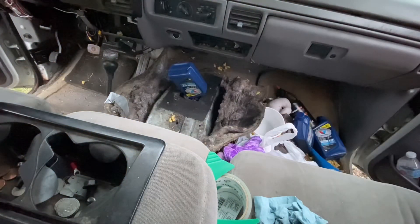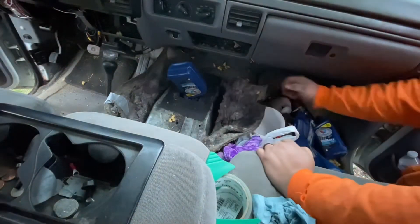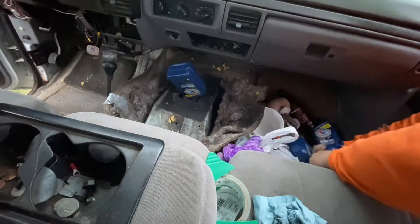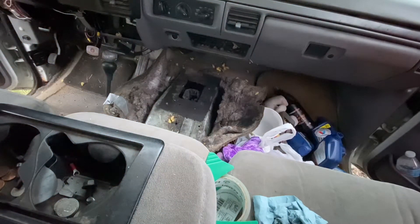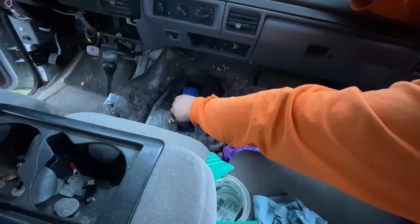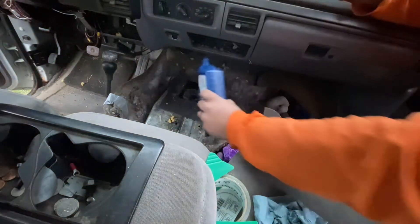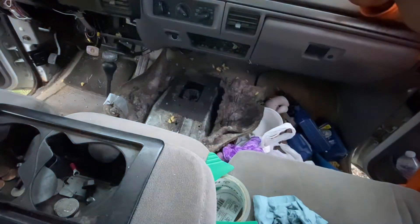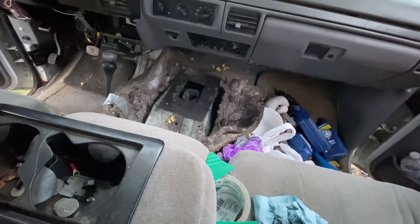At one point I thought this thing was leaking a lot of oil, but apparently I was wrong — with how much came out, it must have just been splashing a little. So that's three quarts, and we're only going to put half of this last one in.